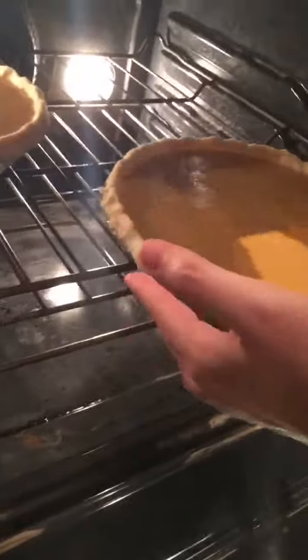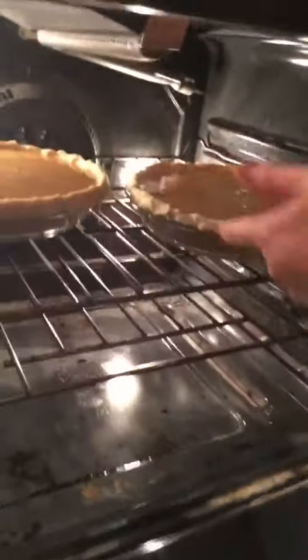Insert the other pie with the other pie plate. And last but not least, don't forget to clean up your mess.